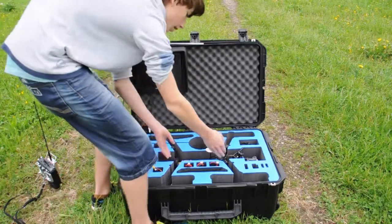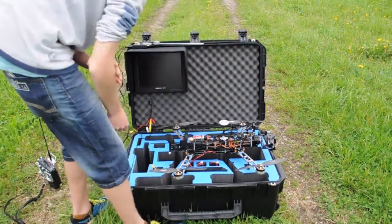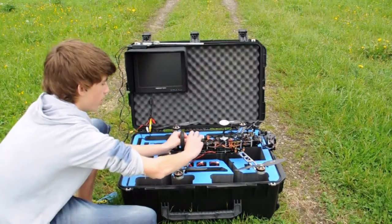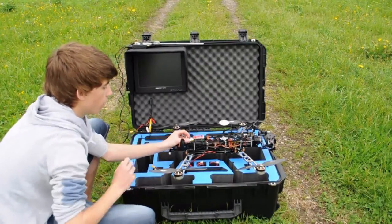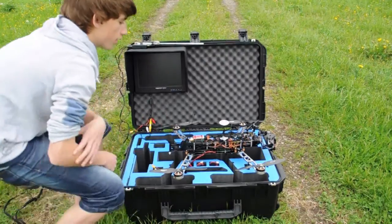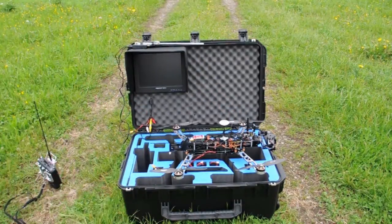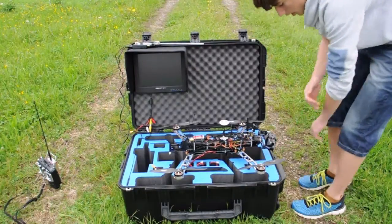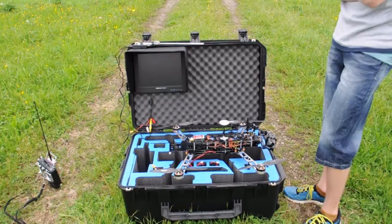Now we're finally going to remove our copter. First we're going to put the antennas in an upright position. You can see I have the diversity Immersion RC EZ UHF receiver on here — 8 channels. Just put them in a V-shape. Also put up the video transmitter antenna. Make sure your GoPro is fixed on here pretty well. This gimbal works with the GoPro 2 and 3.